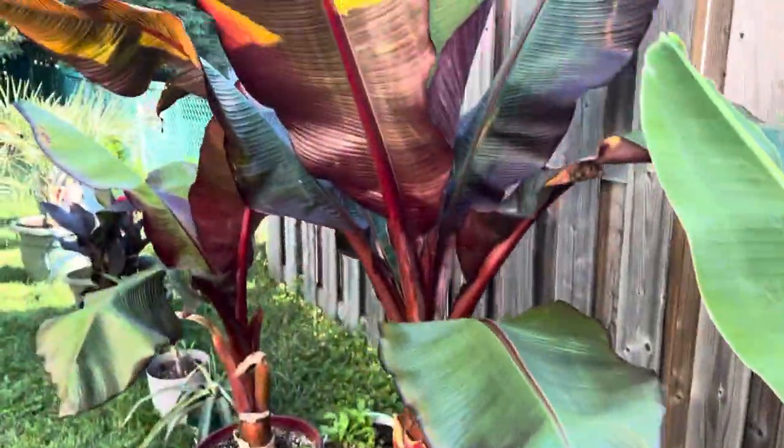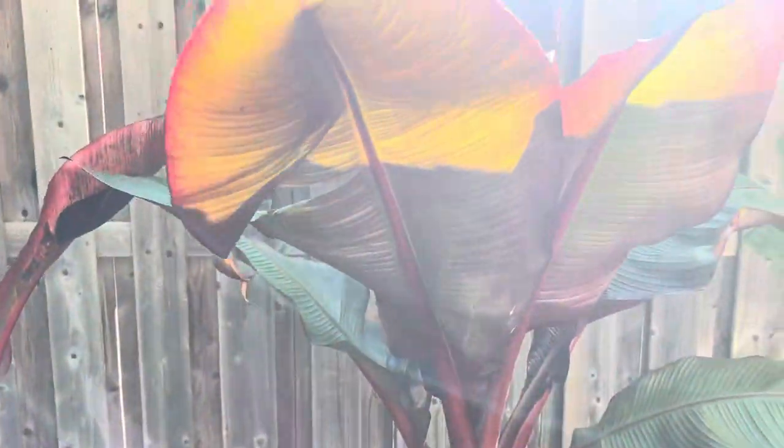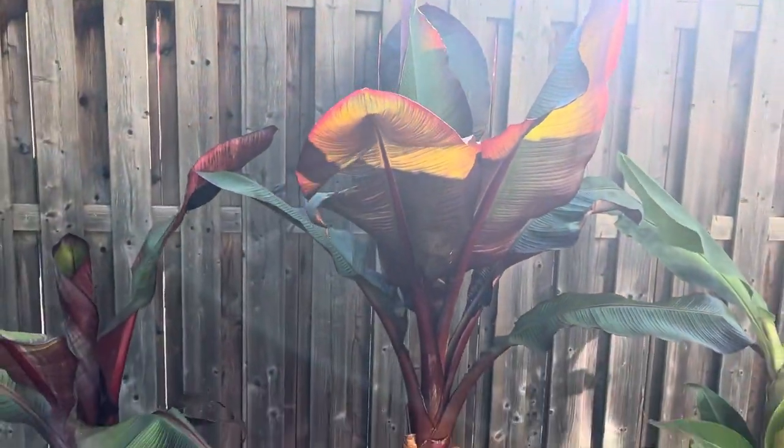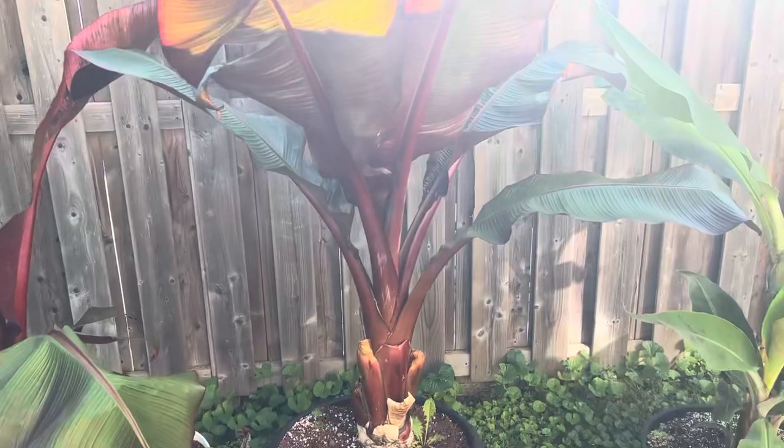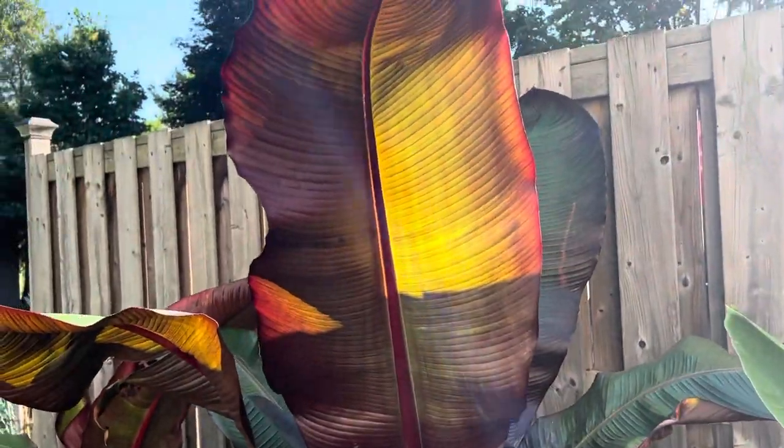And then we have the two red obsidian bananas. This one has taken off from last year like crazy — it's actually taller than me now, which is crazy. And I love the back pattern of the leaf in the sun. It's amazing.